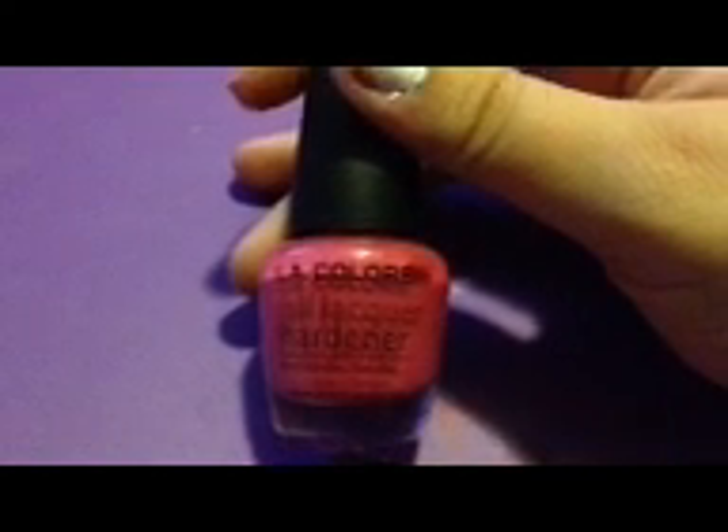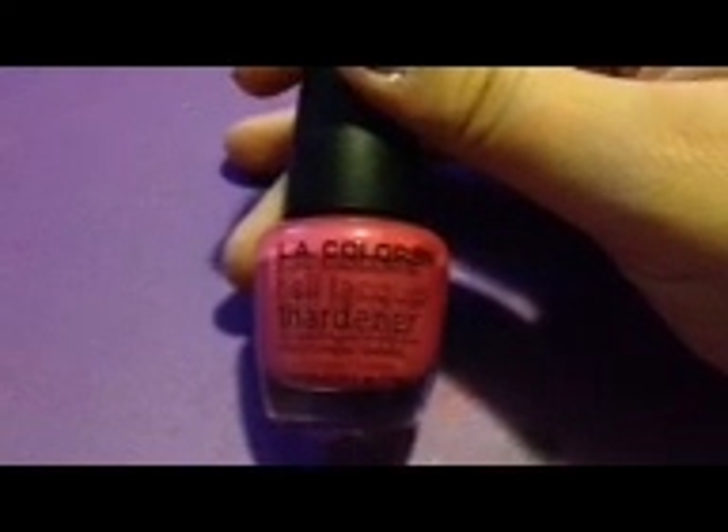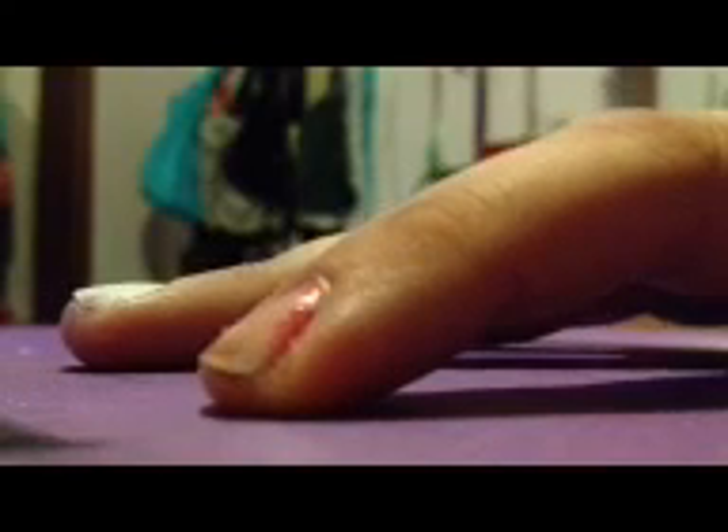For the base color of the pig, I'm going to be using a hot pink. I'm using LA Colors Nail Liqueur Hardener in bright pink. Apply the pink to the whole nail, and use two coats of your hot pink if needed.